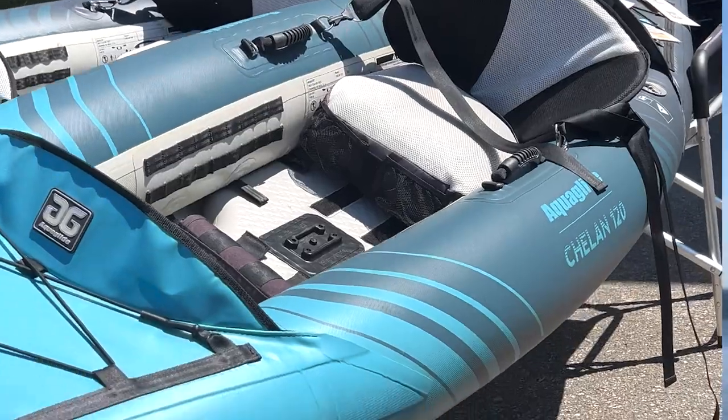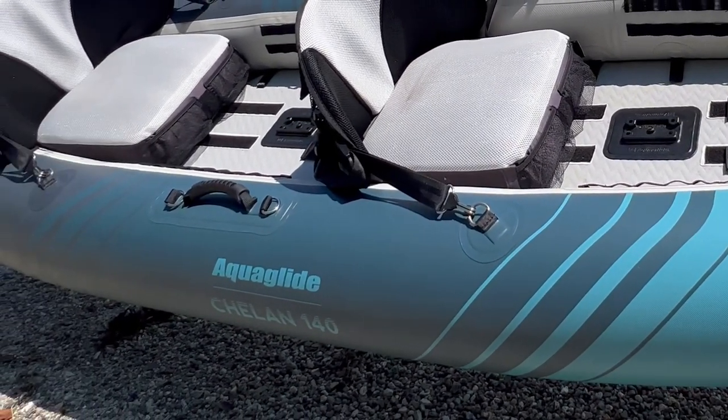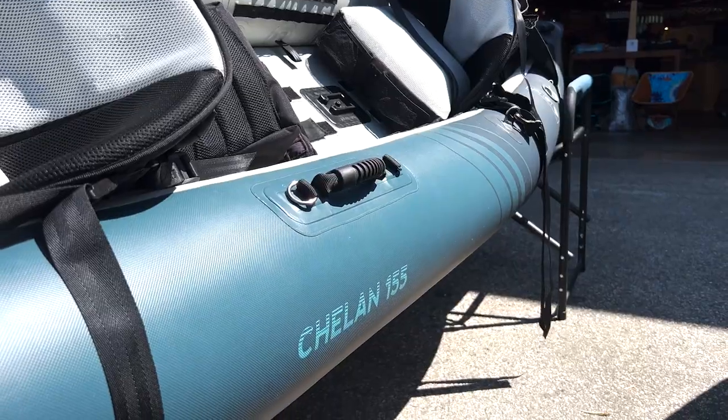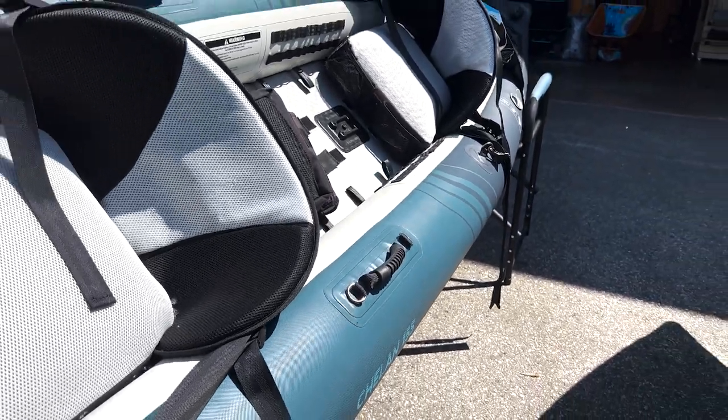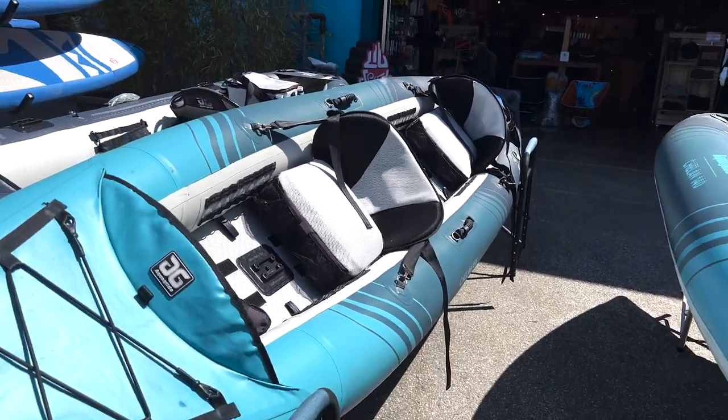We have a Chelan 140 here to talk about today. The Chelans from Aquaglide come in three sizes: the dedicated single 120 at 12 feet long, the 140 like we have here which can be used either as a double or as a single, as well as the 155 which is 15 and a half feet long and can also be used as a double or as a single.